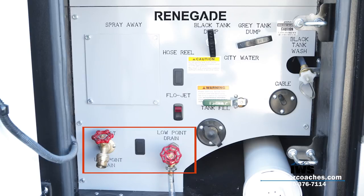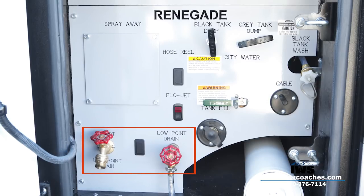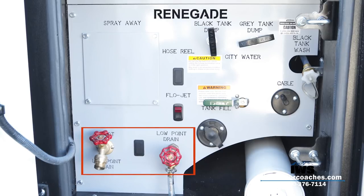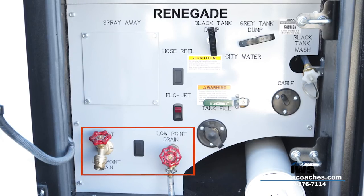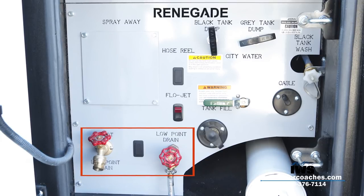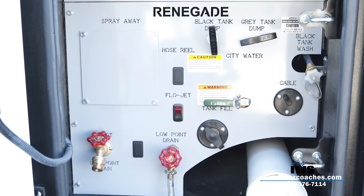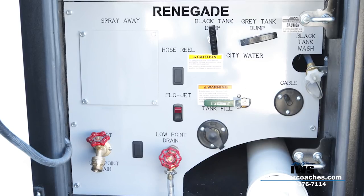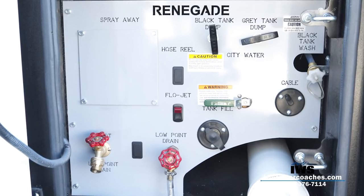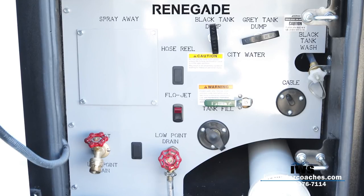There are two low point drains — in the winter, if you want to winterize your coach, you open both valves and let the water drain out by gravity. The next low point drain also doubles as a pressurized spigot: you can hook your garden hose on it, turn the valve on, and wash your car, fill up dog bowls, or even wash the motorhome. Another thing I like to point out is that all the labels — 'Renegade,' 'spray away,' 'city water' — are cut with a water jet, not decals, so years down the road they won't get mucked up and you'll always know what it is.